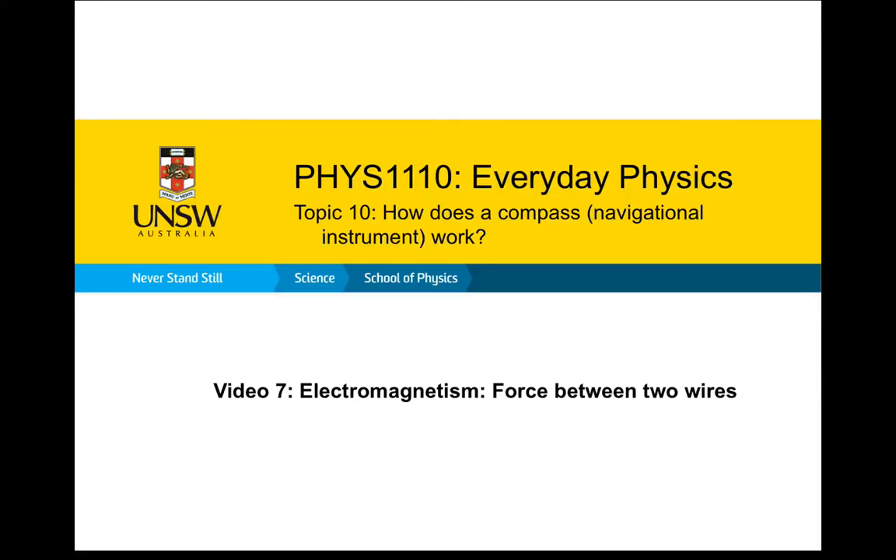This is video 7 in topic 10 on how does a compass work. In this video, we're going to be looking at the force between two current carrying wires.